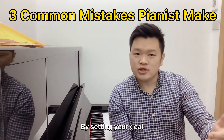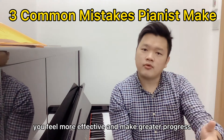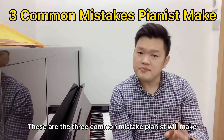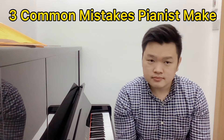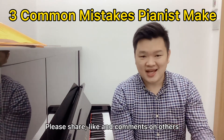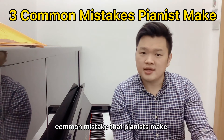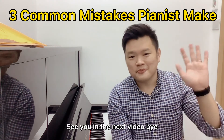By setting your goals, you'll feel more effective and make great progress in your playing. These are the three common mistakes pianists make. Hope you learned something from this video. Please share, like, and comment below with what you think are common mistakes pianists make. See you in the next video. Bye!